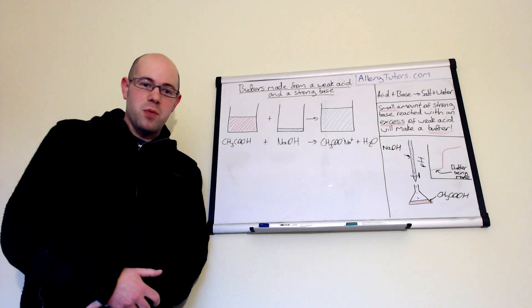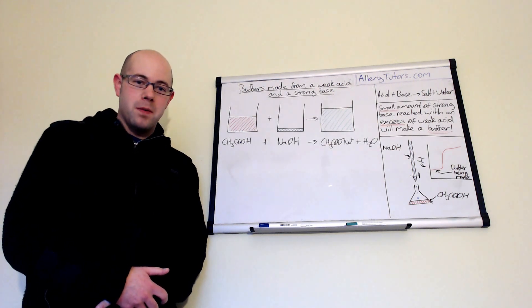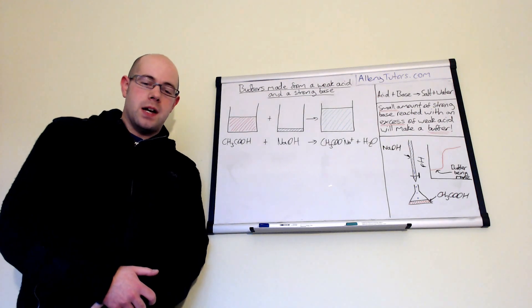Hi everyone, my name is Chris Harris and I'm from AlloyTutors.com. In this video we're going to look at how you can make a buffer from a strong base and a weak acid.